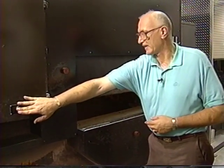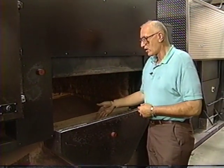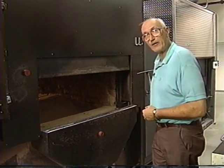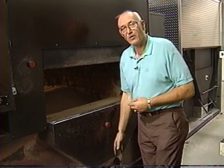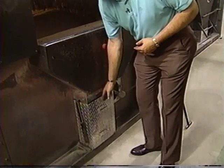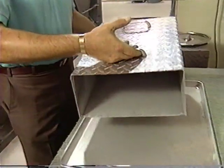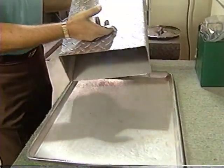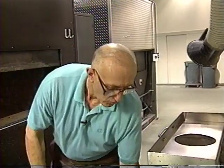We will now begin to transfer the remains into our cooling area, and we still use our hoe and broom as described before, and then down from here into our transfer container. We'll remove the container and place the cremated remains into a work tray. Typically, the cremated remains in the work tray could be as large as four to five inches and quite larger, and this material needs to be reduced in size.